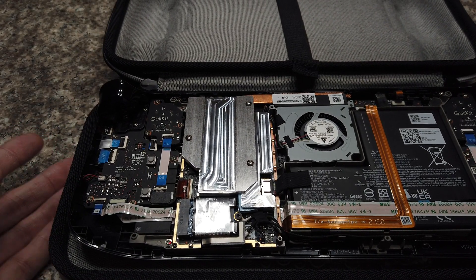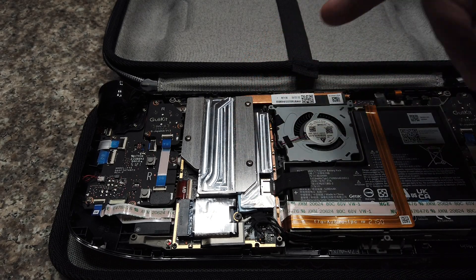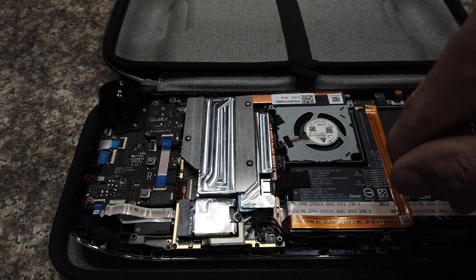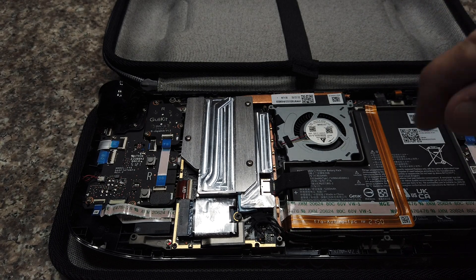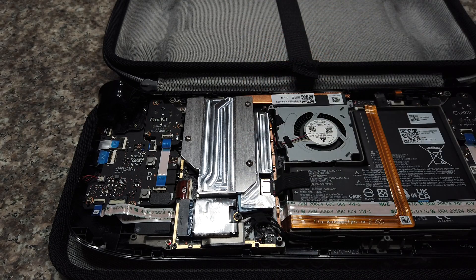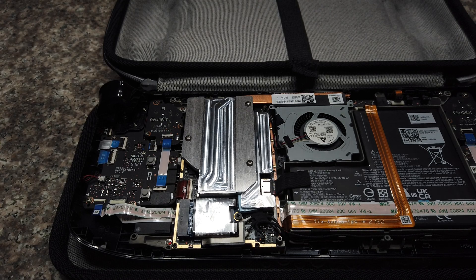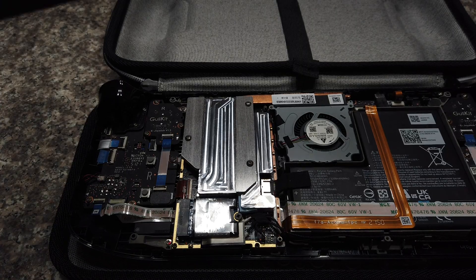Installation is very easy. Once you remove the original heat pipe and heat sink, you clean off the old thermal paste and remove all the screws from the original heat sink. Then put new thermal paste on top and bottom, place this plate on top, put all your thermal pads in place with the correct thickness on the right ICs, and tighten the three screws down. The hardest part is really just cutting the hole in the back case.